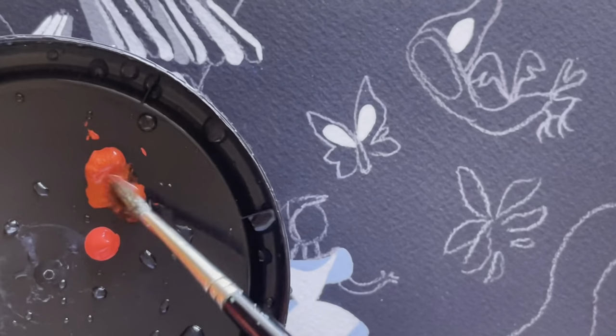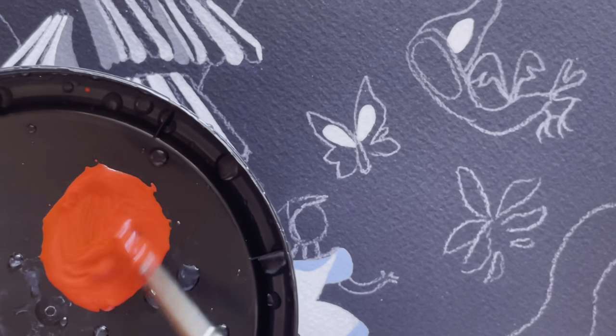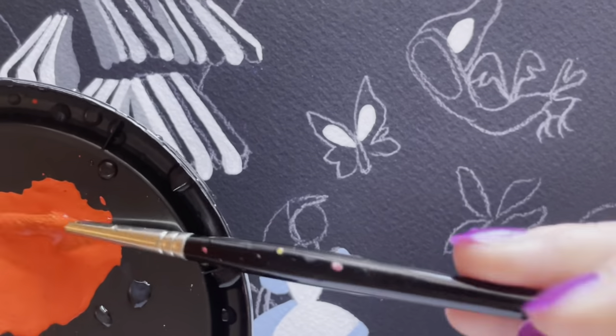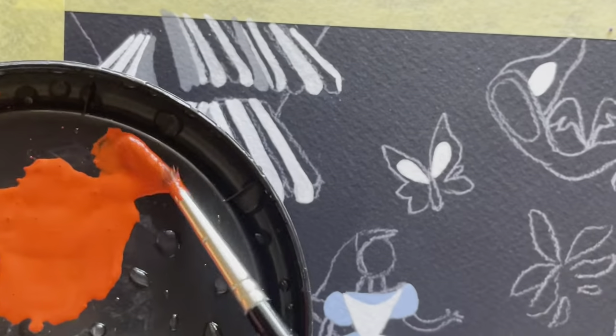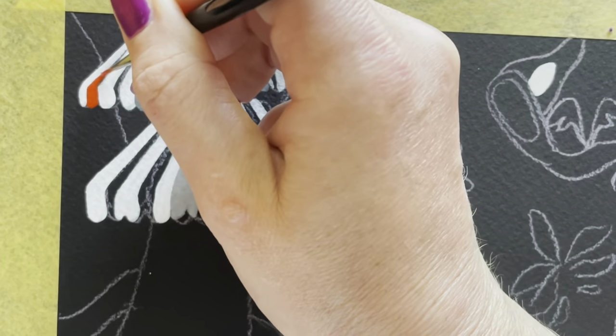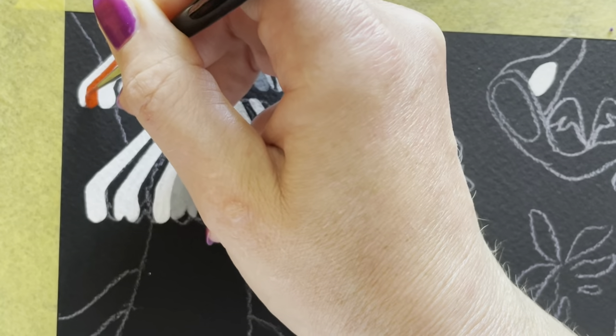Here's the luminous red — it's gorgeous, so bright — and I'm mixing it with crimson, which is a warm red as opposed to a cool red. Mixing those together I get this extremely vibrant tomato red, really lovely.